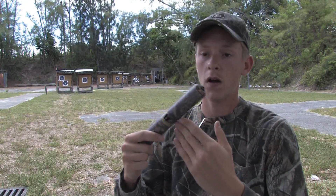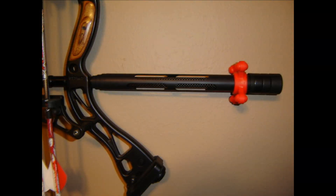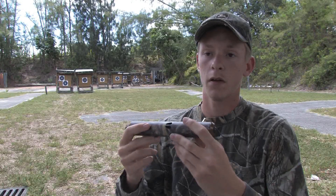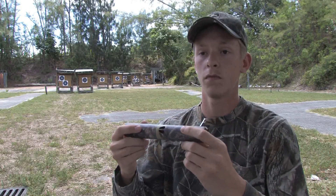Stabilizers range in price from a mere $10 all the way up to a few hundred, depending on what kind of setup you want. I believe this one runs about $60 at any Bass Pro Shops or Cabela's. Perfect for my application — depending on what you need, you'll be able to go in and anyone will help you figure out what you need.